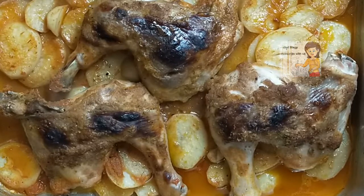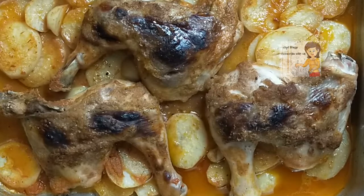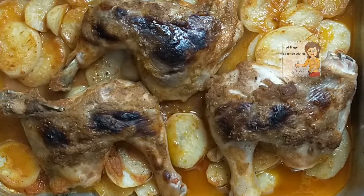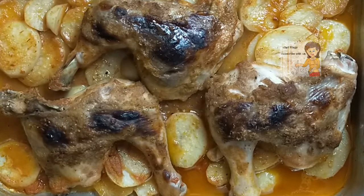If you like this recipe, please subscribe to the channel and write your comment, and please activate the bell icon to know when I upload a new video. I have a lot of different kinds of recipes in the channel. I hope you encourage me and support me to grow a bigger channel. Thank you.